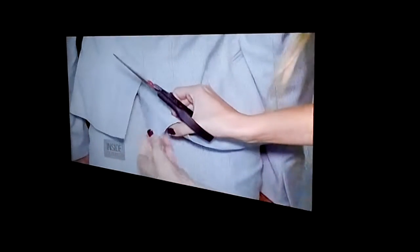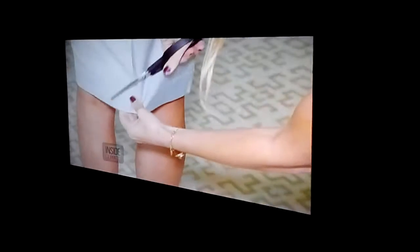Designers place the temporary stitching on jackets, skirts, and coats to prevent the vent from opening and creasing while the garment is hanging in the store. But as soon as you bring that garment home, you're supposed to cut it off. I never realized that.